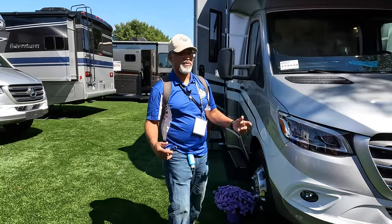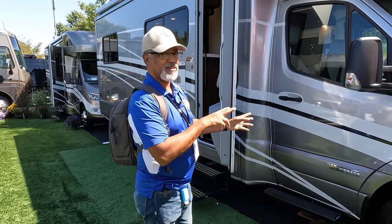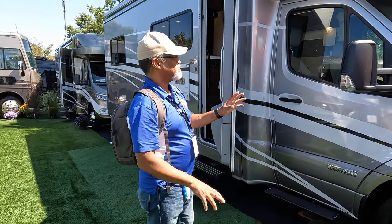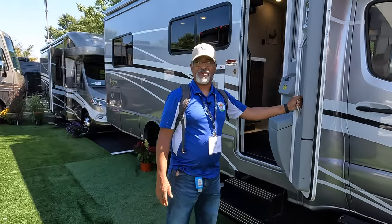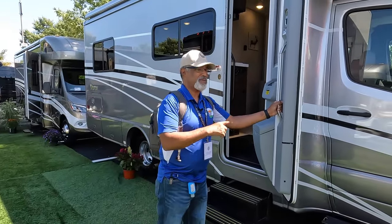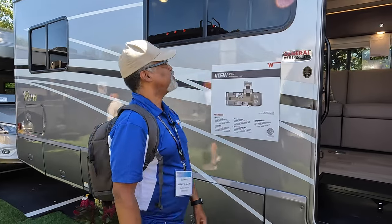As we move along, check out these rather large mirrors. There's no side view cameras on this one. We do have this nice aircraft-style door though. This is one thing I do like about Winnebago — look at this door.